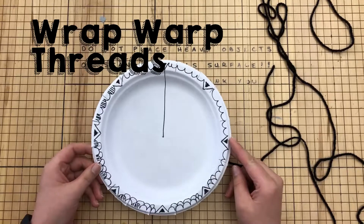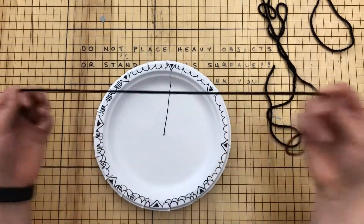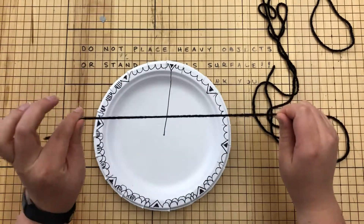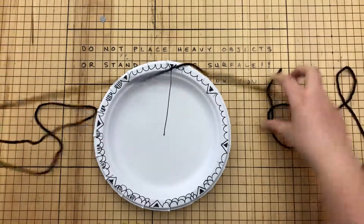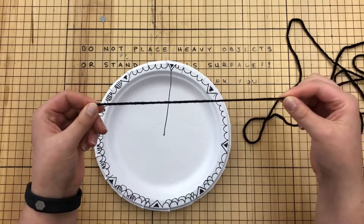Today we're going to wrap warp threads onto our loom. To do that, you're going to get a very long piece of yarn — this yarn is going to become your warp. Make sure as you're unwrapping it, it's not getting knotted; that's really important. What I'm going to do is find one of the ends.